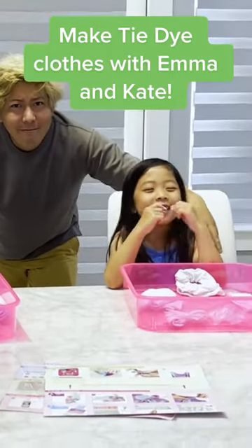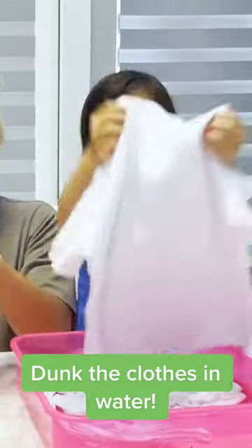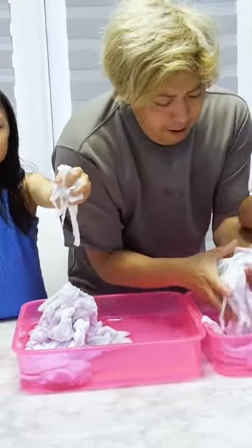Tie dye clothes with Emma and Kate. Dunk the clothes in water, then squeeze out all the water and make sure it's all dry.